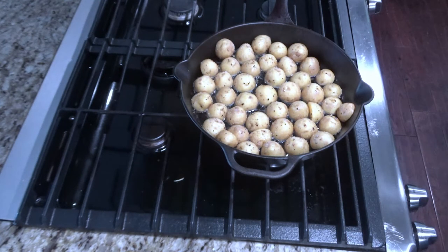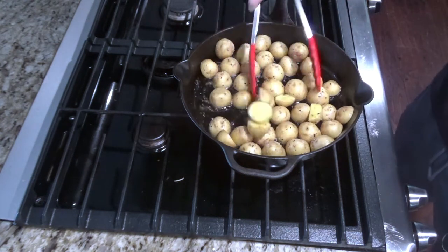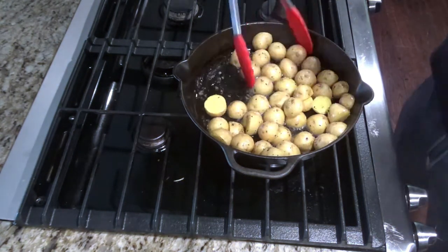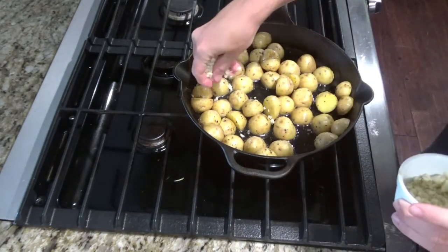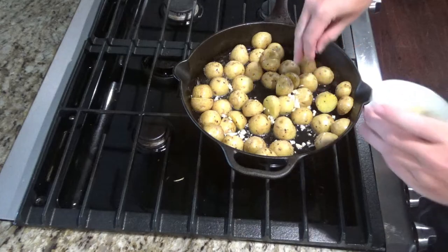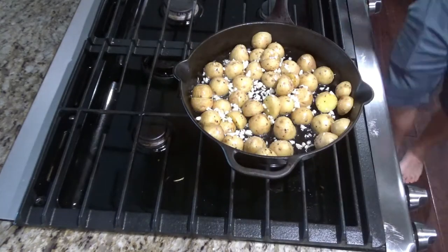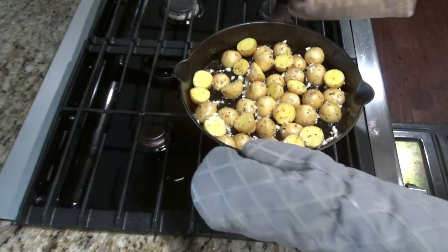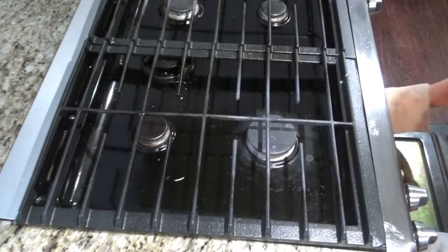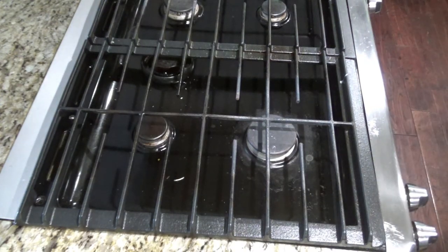After 20 minutes go ahead and pull the potatoes out of the oven, and you can stir a little bit. This is when you'll take your garlic and just sprinkle it onto the potatoes. Go ahead and place back in the oven and cook for another 12 minutes.